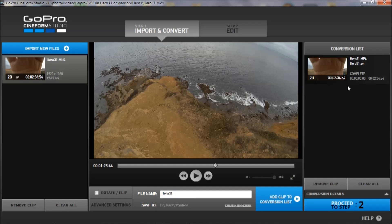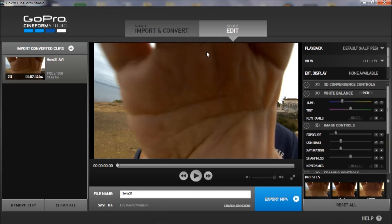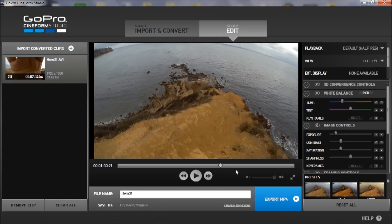Now when it's imported, we're going to proceed to the next step. You can edit the footage with Cineform.